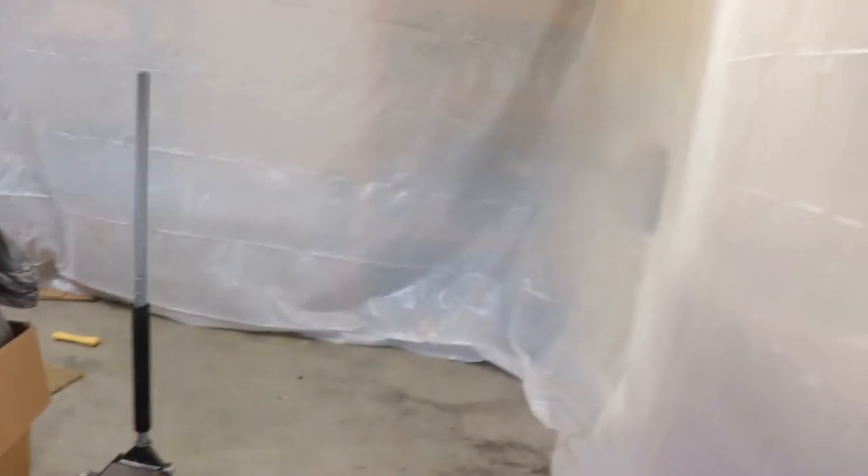What is up guys, just want to show you what I'm kind of doing right now. As you can see behind me, making like a little paint booth in here and it's turning out pretty good. Just everything is going to be like a full wall of plastic.